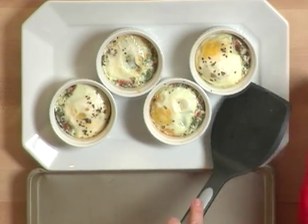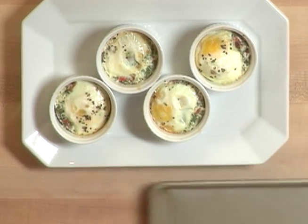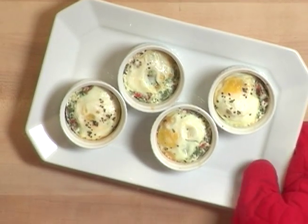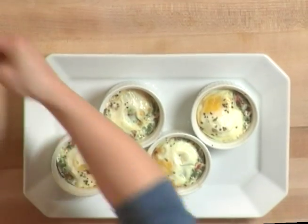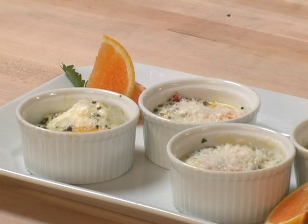Look how beautiful and simple that is. These Opilco ramekins can go in the oven and they're even dishwasher safe. We're just going to put on some parmesan cheese to finish it off, and it's ready for any sort of impromptu brunch or meal of any kind.